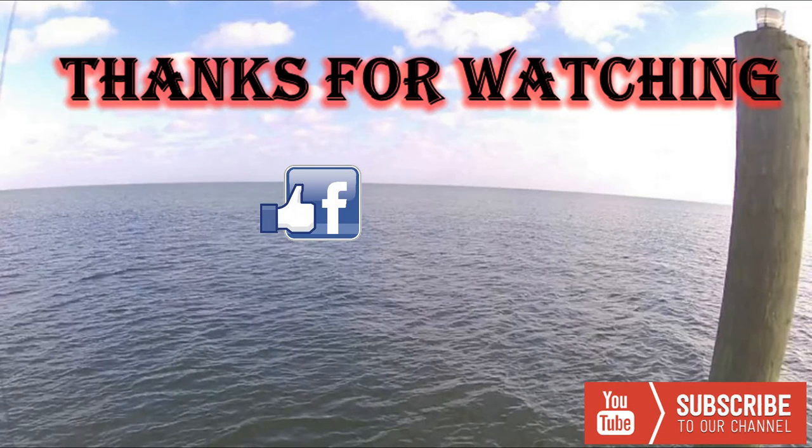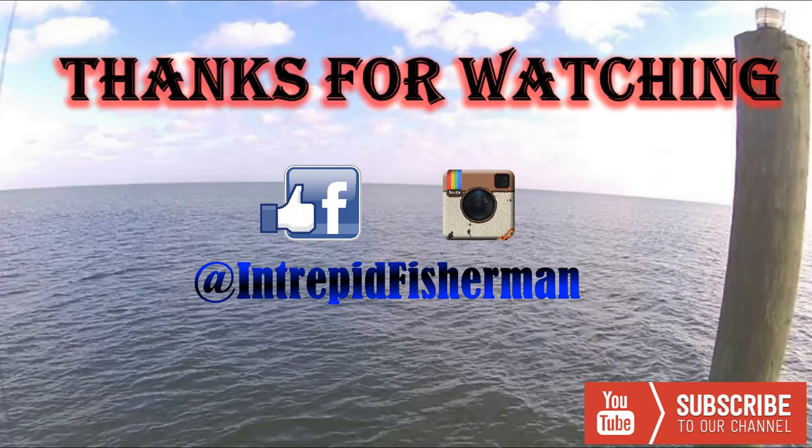Thanks for watching everyone. Be sure to follow me on Facebook and Instagram. Hit that subscribe button so you'll know when the latest videos are posted, and be sure to share this video with your friends. I really do appreciate all the subscribers and viewers to this channel. I love to go fishing and I really enjoy being able to share my passion with everyone. Thank you.